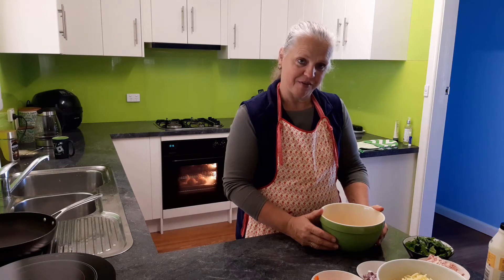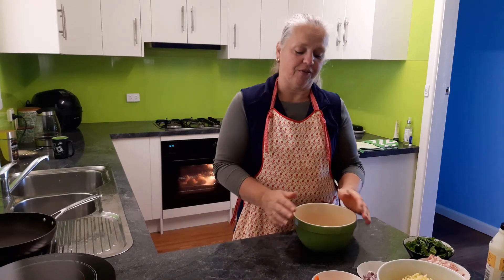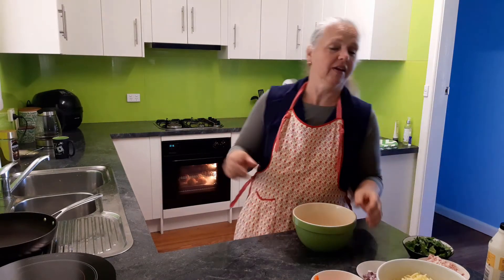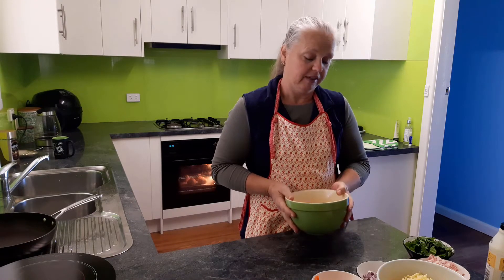Welcome back to Christine's Home Affairs. We have leftover egg yolks from some bread that I'm baking today. My bread rolls are in the oven and I had to use six egg whites to do them, so I'm left with six egg yolks. I'm going to make some quiches today.